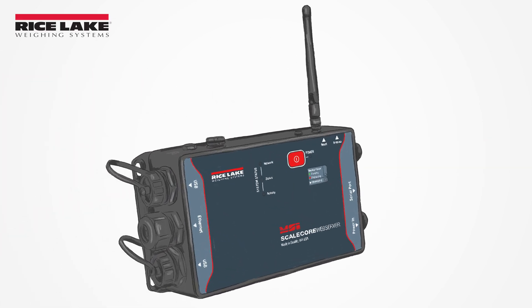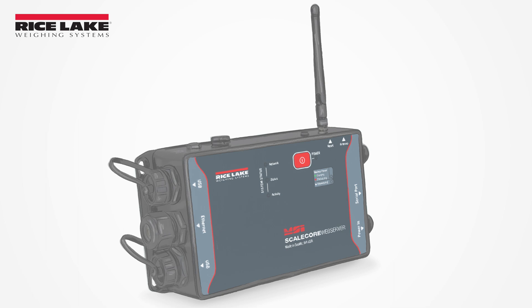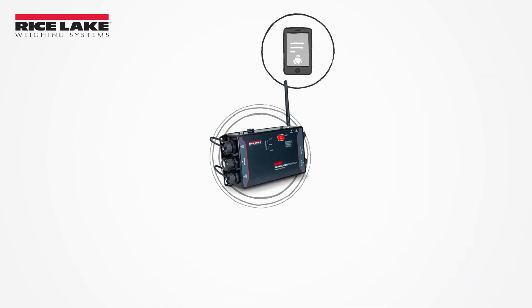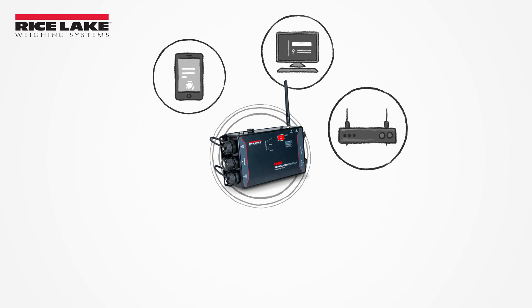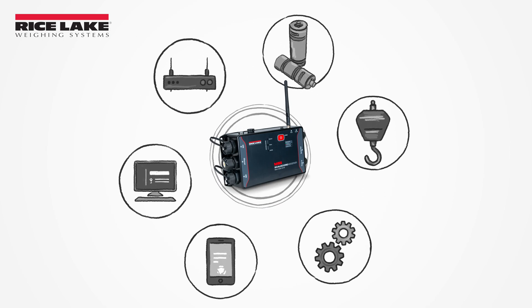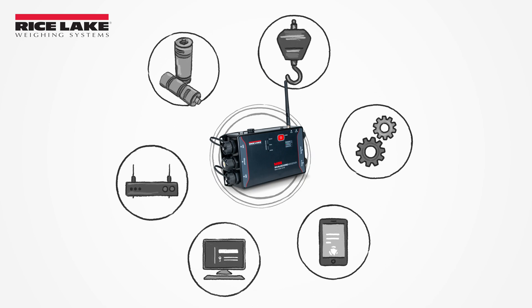Rice Lake's MSI ScaleCore web server is a web-based scale and system monitoring device. Through its built-in web browser, the ScaleCore web server enables you to interact with a connected scale system by accessing its Wi-Fi network from nearly anywhere.